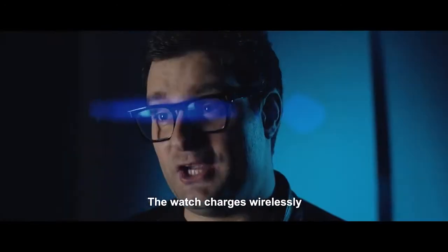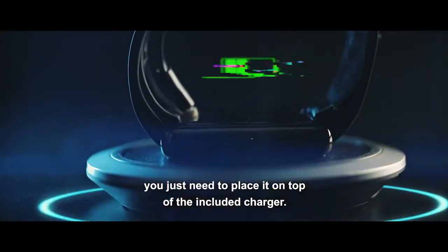The watch charges wirelessly — you just need to place it on top of the included charger.